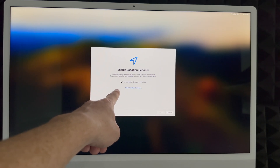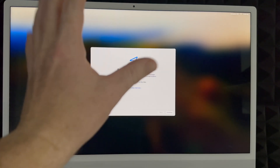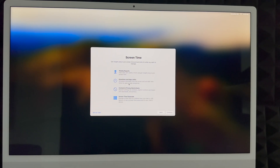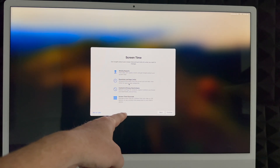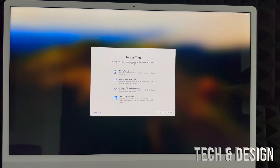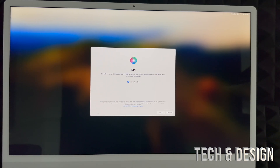I highly suggest enabling Location Services so you can use Maps without any problems. You can choose whether to share analytics data or not — I'll share everything to help improve my computer. For Screen Time, this is great to set up if this Mac is for your kids. For most adults using it for work, you can just choose 'Set Up Later' on the bottom left.